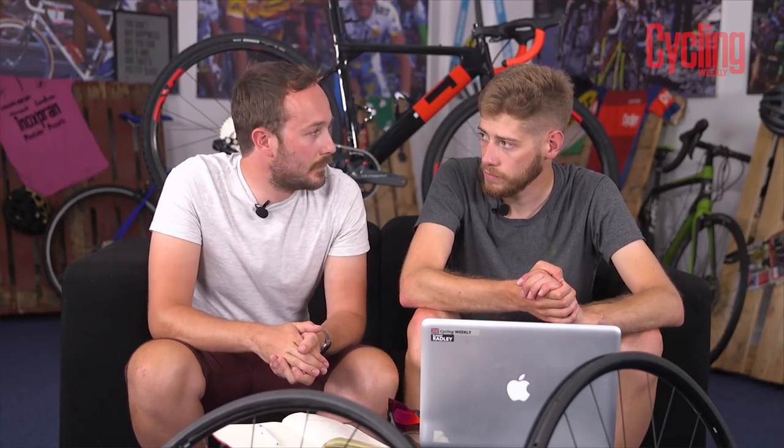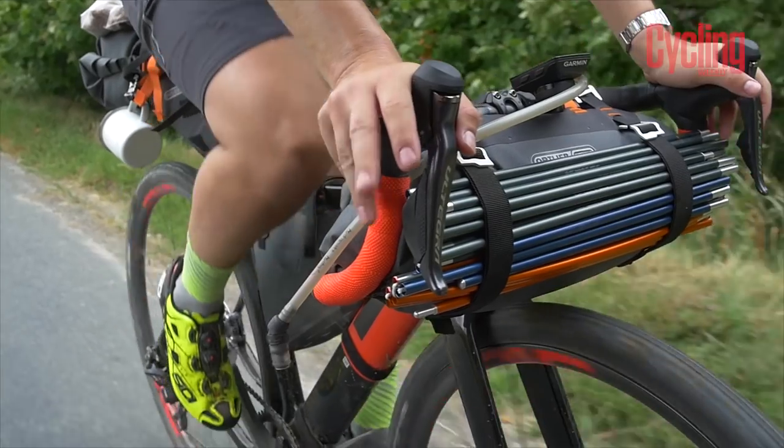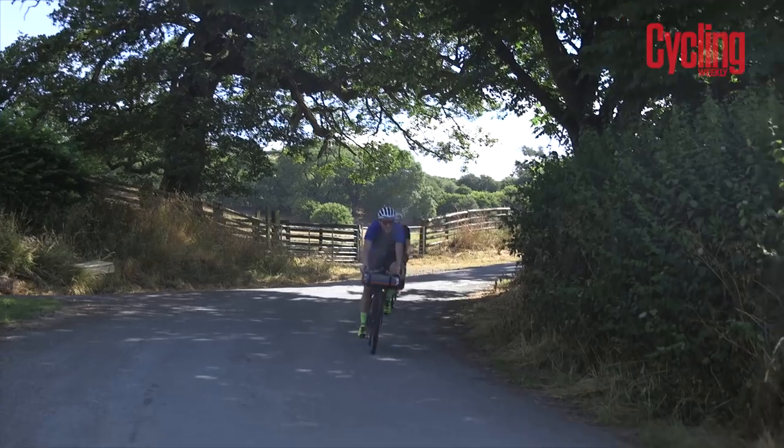It's a pretty wild build, and the adventure special should be on the Cycling Weekly YouTube channel very soon. That concludes a very expensive Tech of the Month. Please like and subscribe if you've enjoyed this video — until next time!